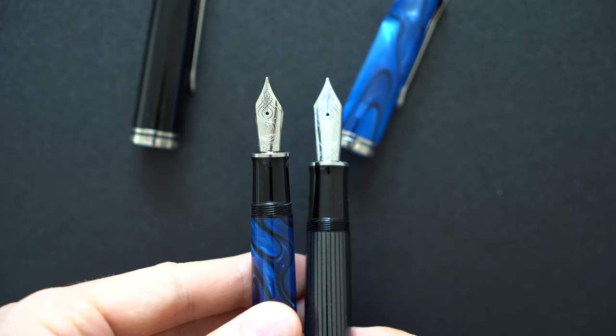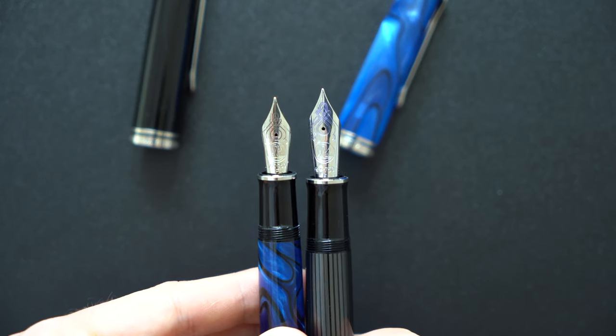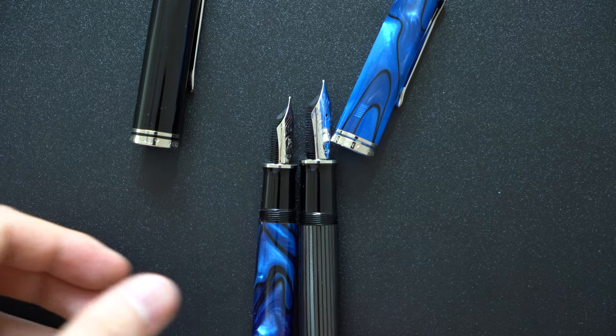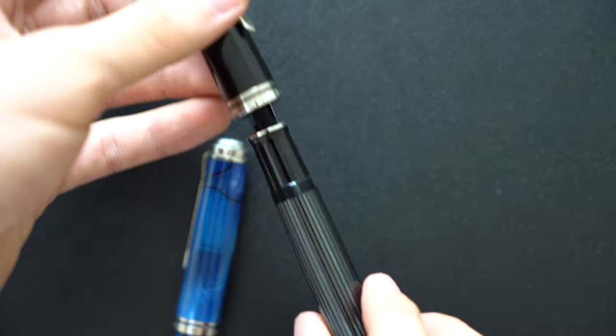I find the grip sections for both pens very comfortable. If you have smaller hands and are comfortable with slightly bigger pens then you will be comfortable with the M1005 as well, as it is around the same length as the Pelican Classic 205. If you prefer smaller or slimmer pens then the M805 is a better size.